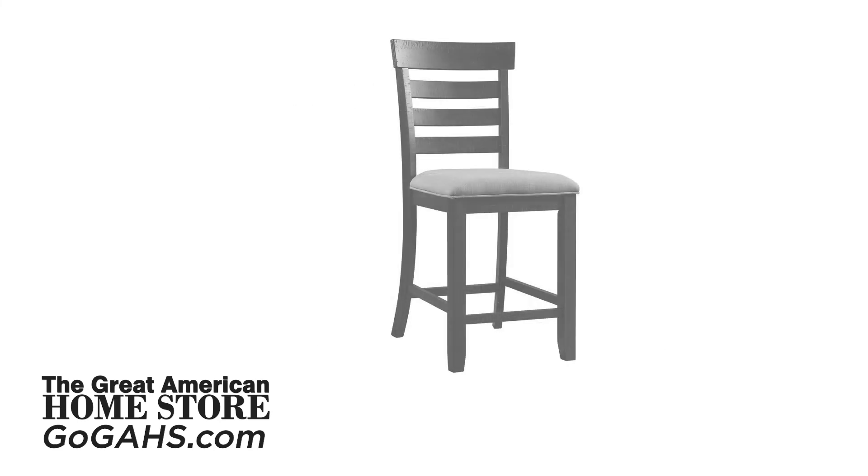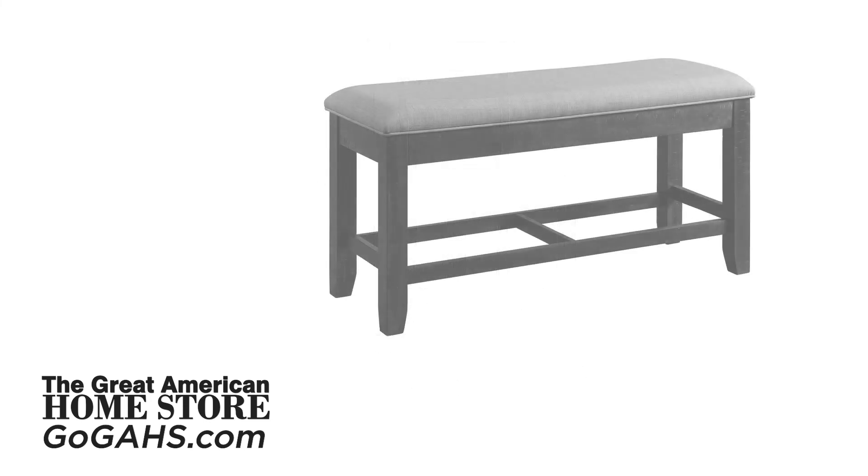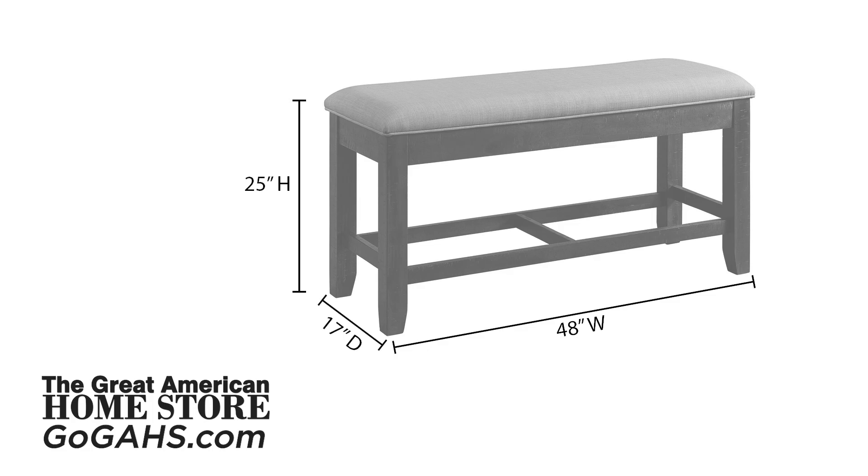The ladder back padded stools are 19 inches wide, 17 inches deep, and 42 inches high. The storage bench is 48 inches wide, 17 inches deep, and 25 inches high.